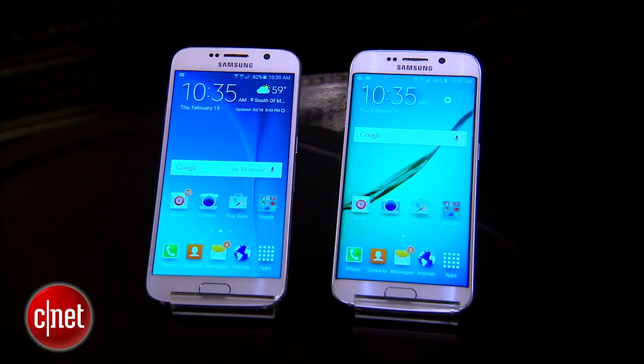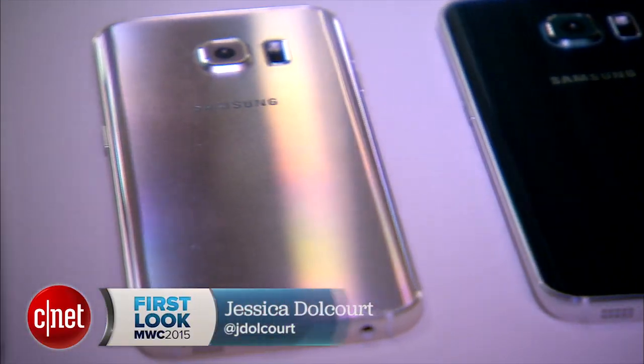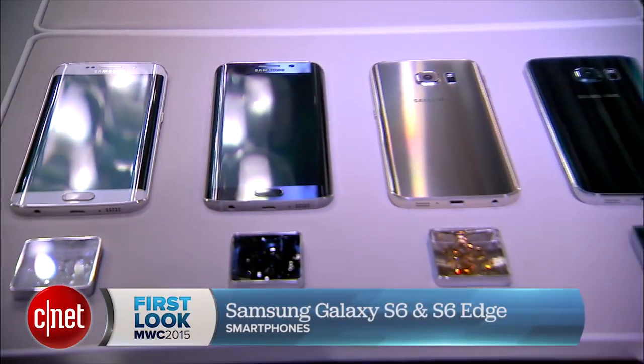Samsung has not one but two new flagship phones for 2015. This is the Samsung Galaxy S6 and we've got the curved Samsung Galaxy S6 Edge. I'm Jessica Delcourt for CNET and I'm going to take you on a little tour of these brand new devices.